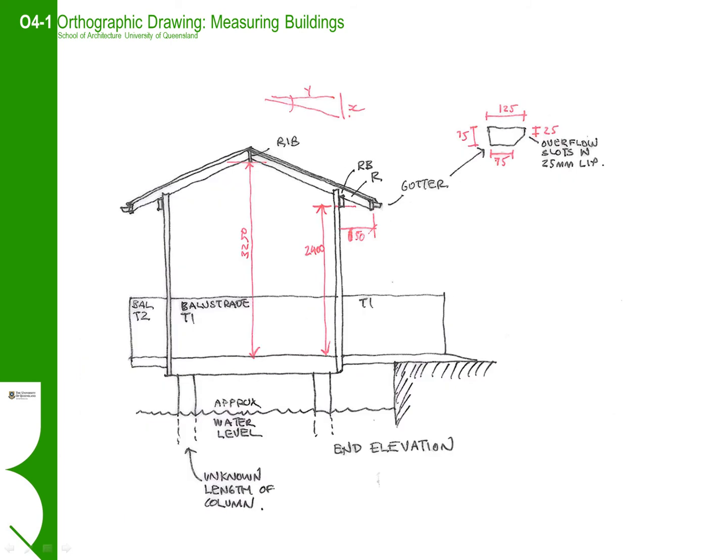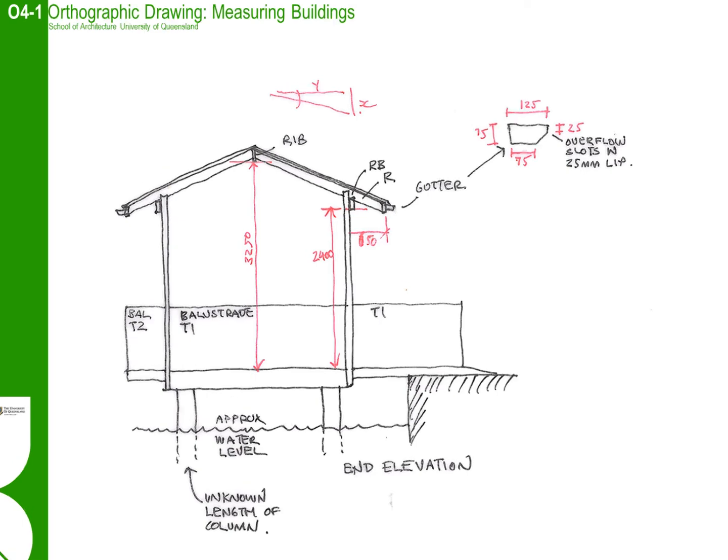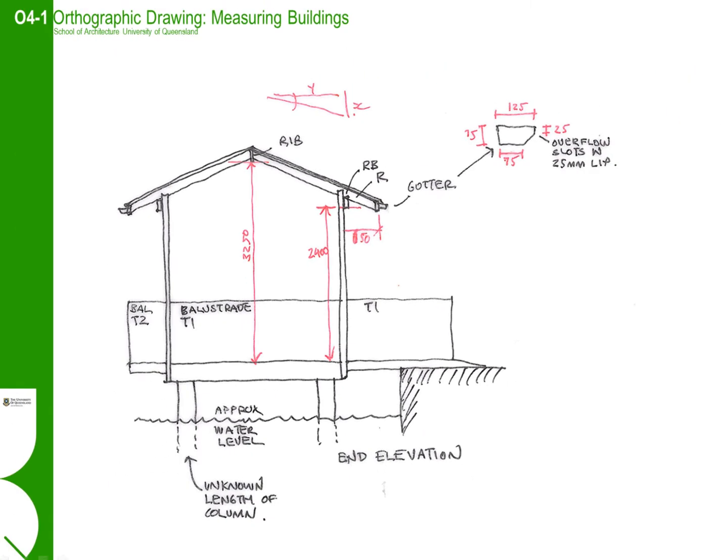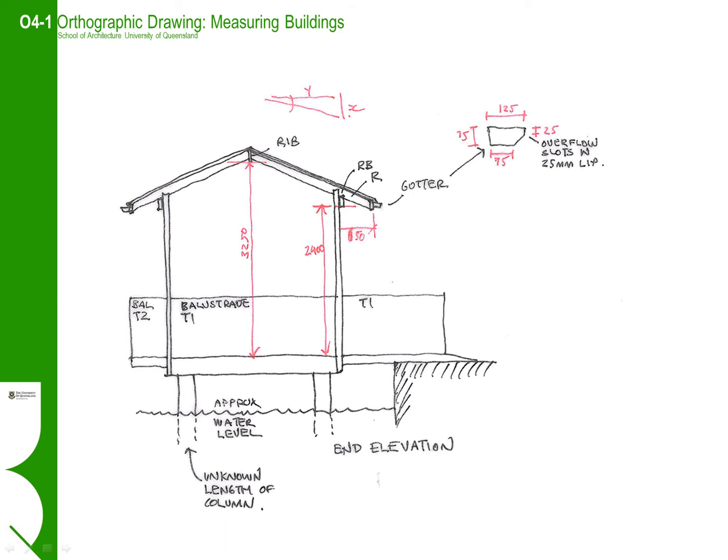Sections are perhaps the most important drawing as they round out the logic of how the buildings come together. Make sure you identify the main structural elements and dimension their set out. By taking a series of vertical heights you can calculate roof falls and so on through trigonometry. Note again that we have not drawn all the detail of the balustrade in this drawing — rather we have codified the elements and will draw and measure these in a separate detail drawing.